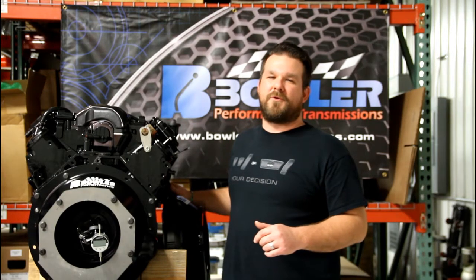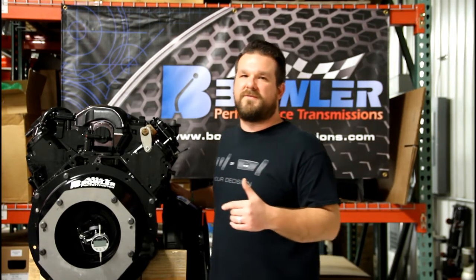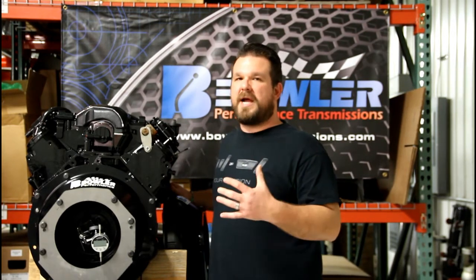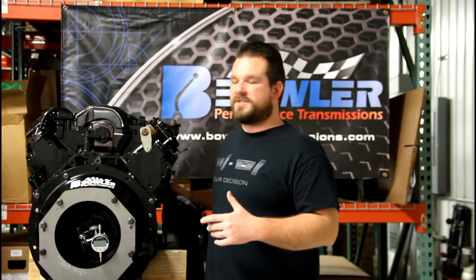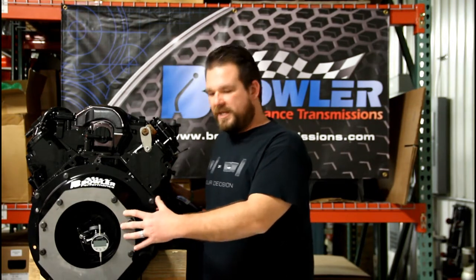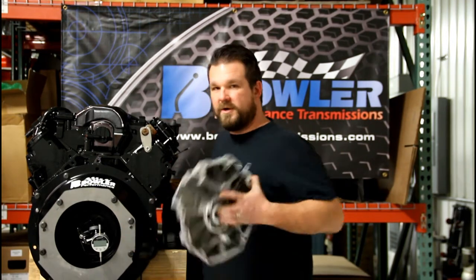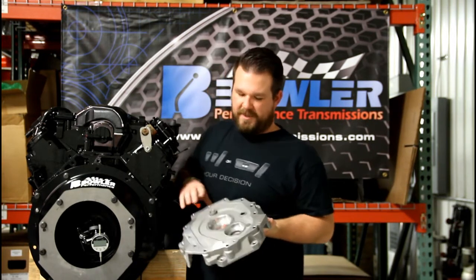Hey guys, this is Craig with Bowler Performance Transmissions. Today I want to talk to you about a new product that we've just developed and released. It's a new dial indicating plate for the T56 Magnum bell housings. This plate that we've designed will help eliminate the need to remove the front cover from the transmission, which we were previously recommending to do to get the concentric bell housing alignment.